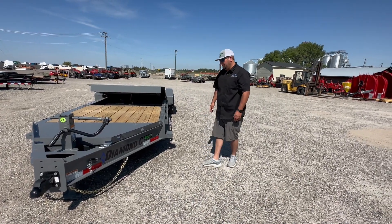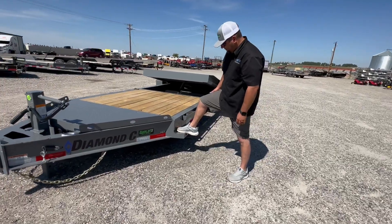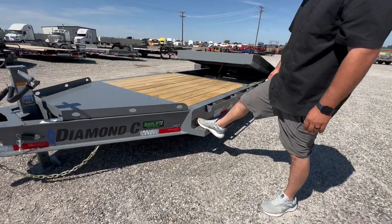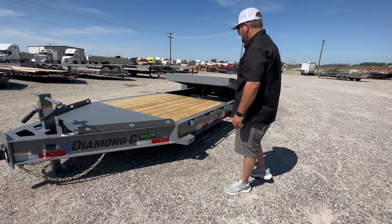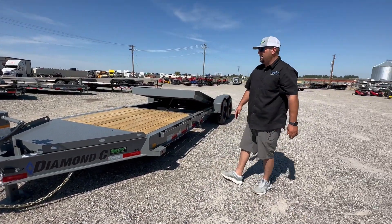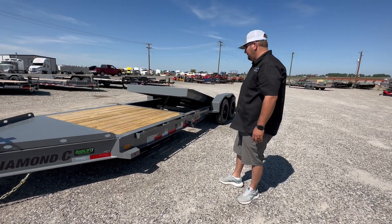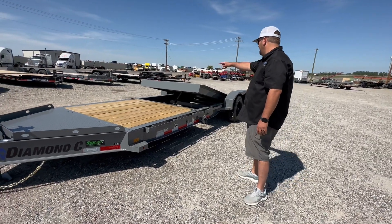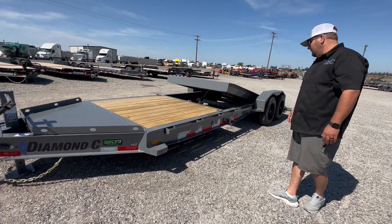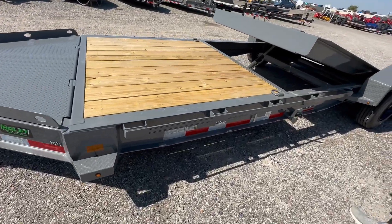Coming back here, we've got 4 standard — a really nice big step on both sides. Perfect even if you've got your big work boots on, you can step on and step off. I outfit all my tilts with front rail and stake pockets all the way down the side — just added spots to tie your stuff down. It does have some factory D-rings. 6 foot stationary, 16 foot tilt.